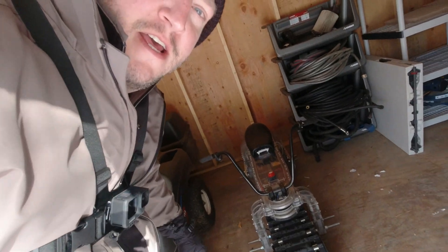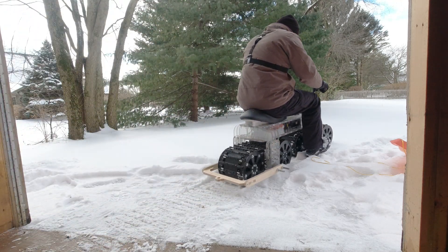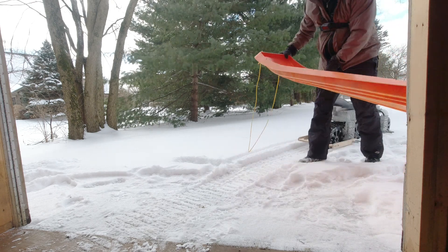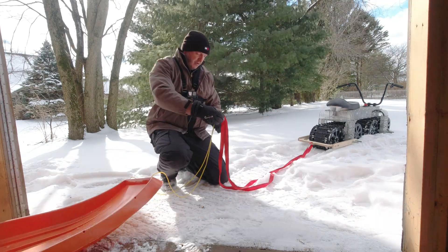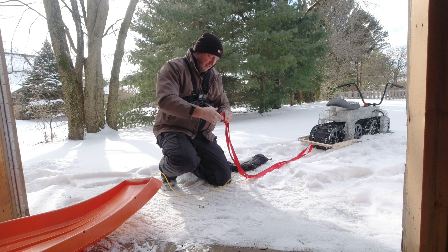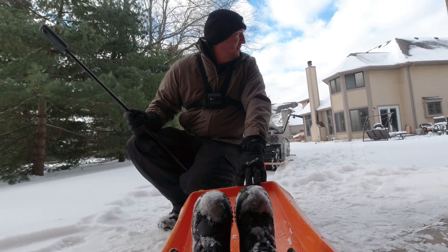I was looking for snow to test out the track motorcycle, and as you can see we finally got snow. So we are going to pull a sled with the track motorcycle — I guess now we can call it a snow bike. I'm going to get it out and get it hooked up. Keep tying it so it doesn't come apart anymore, that's my strategy. Alright guys, we're going to pull the sled for the first time, let's see what happens.